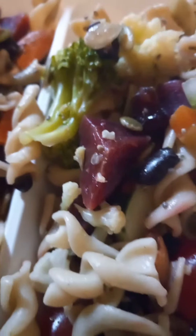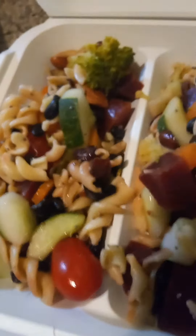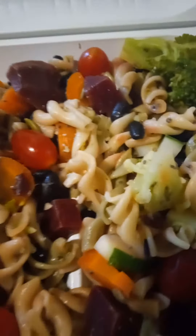Lovely stuff, healthy stuff — Dante's Kitchen. See all the colors: the blue, the green, the red, and the orange. Right there, you go.